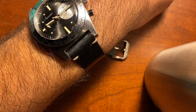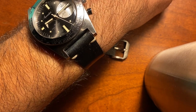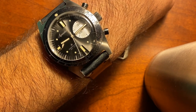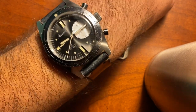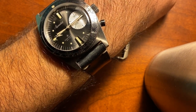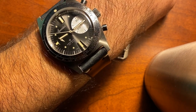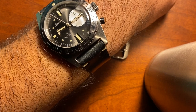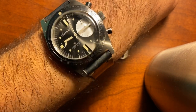Rick from Aquastar is going to be releasing a bracelet for this — a Beads of Rice bracelet — and it will suit this watch amazingly. Actually, before I found out he was going to make a Beads of Rice bracelet, I started looking for them even before the watch arrived. But then I listened to the GrayNado podcast with Rick as a guest, and Rick confirmed it's going to happen. They didn't have time to release it with the watch, but it's coming out in January I think, and I think it'll look amazing on this watch.